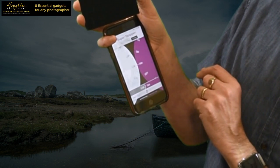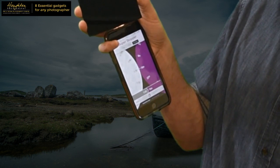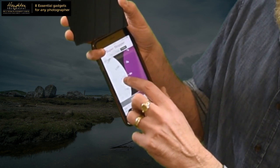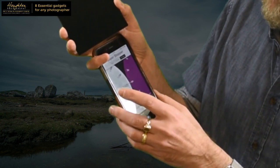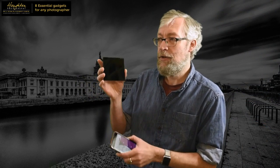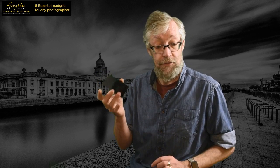With the 15-stop filter, 1/30th of a second would become a 16-minute exposure. So if it was 1/125th of a second, then with the 15-stop filter on, it would be a four-minute exposure. You can alter your settings accordingly and just wait the four minutes or 16 minutes or whatever. You can get some beautiful shots using these filters, and I'll show you some of those behind me as I'm talking about them.